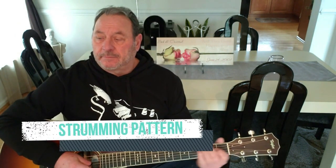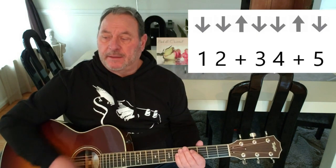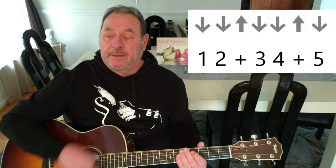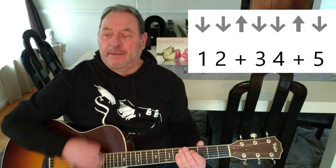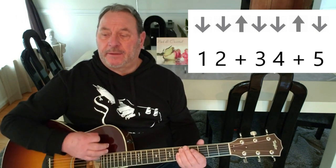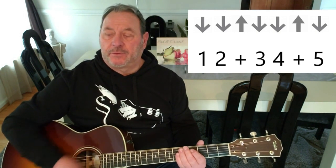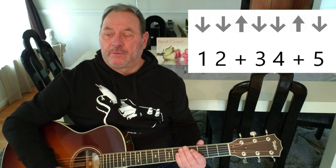The strumming pattern is: down, down, up. Down, down, up. Or counted: 1, 2 and 3, 4, and 5. 1, 2 and 3, 4, and 5.